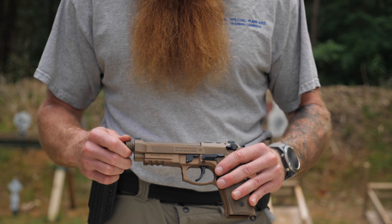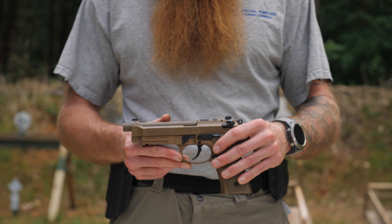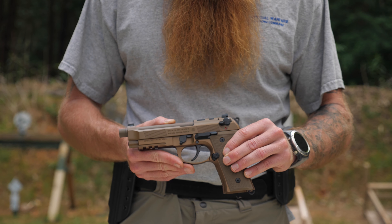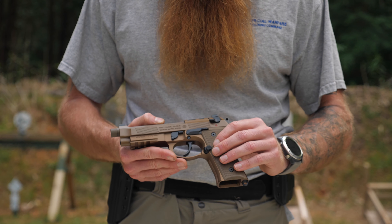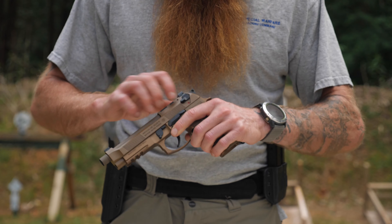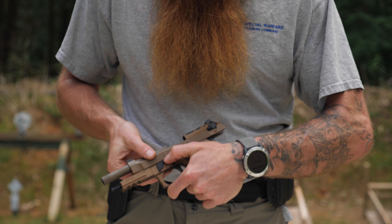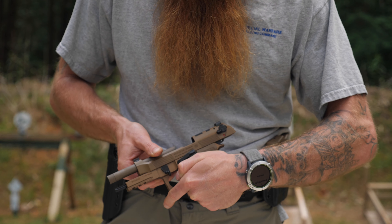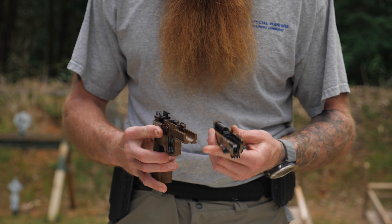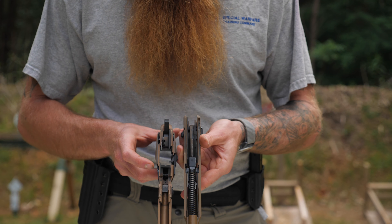As for the barrel, it comes threaded from the factory, which is nice. We're going to take this thing apart quickly — again, it has well over a thousand rounds and has only been cleaned once. To disassemble, lock the slide to the rear, push this button, unhinge the takedown lever — very similar to a Sig — and then just drop the slide and it comes right off.